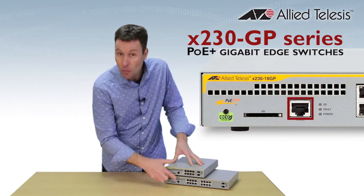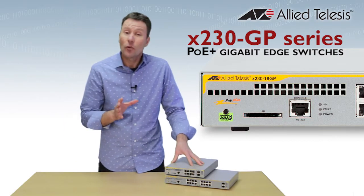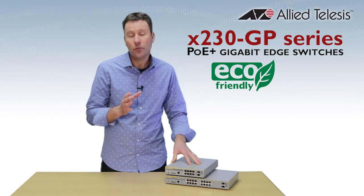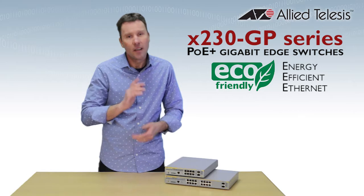Both models have a management port built right in, as well as an SD card slot so software releases, configuration, and other files can be stored for backup. These switches are incredibly eco-friendly with features like triple E, reducing power on ports that are sitting idle — that'll save you money.